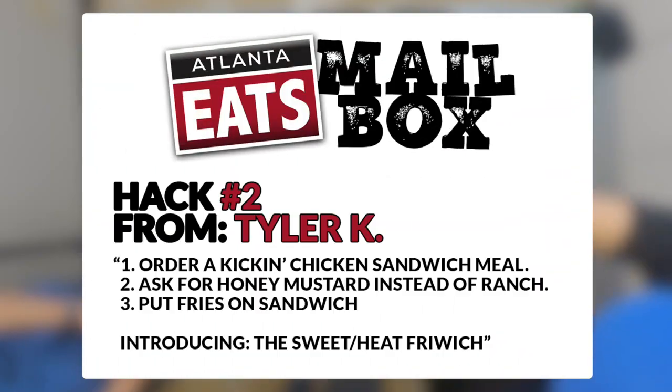This is Zach. Step one: order a Kickin' Chicken Sandwich meal. Step two: ask for honey mustard instead of ranch. Step three: put fries on the sandwich. Introducing the Sweet Heat Fry Witch.